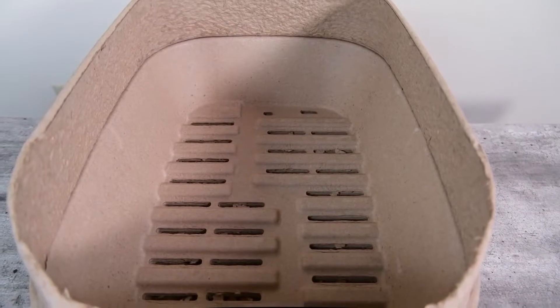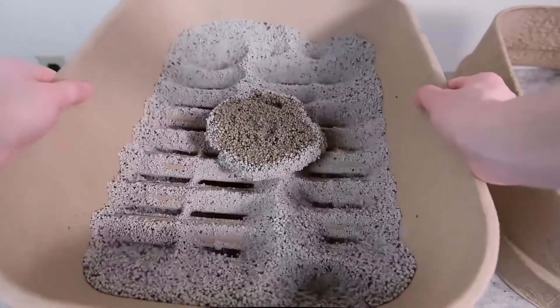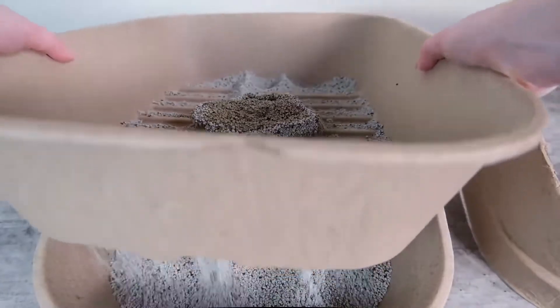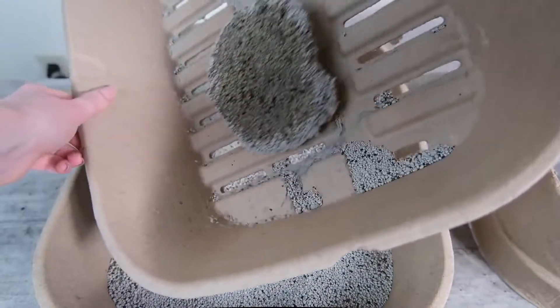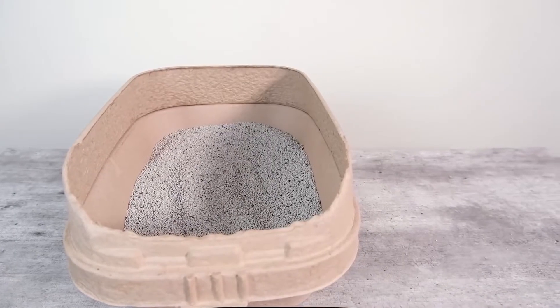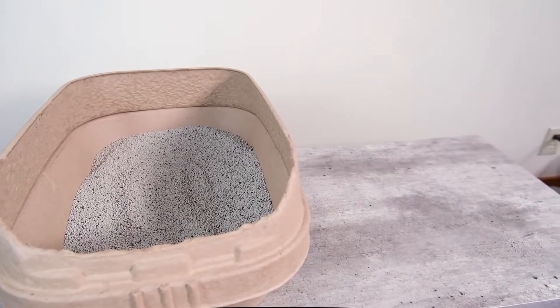In terms of ease of cleaning, I would give it a 4.8 out of five star rating. I've used a number of sifting litter boxes over the years and they can be a little bit difficult to use, but I found that the KittySift was consistent and easy to handle. I also didn't notice a ton of sticking on the sides of the litter box, and it seemed to live up to its promise of about four weeks of performance for one cat. Overall, the ease of cleaning was definitely a step above both a typical litter box with all the scooping and a lot of the other sifting litter boxes that I've used.